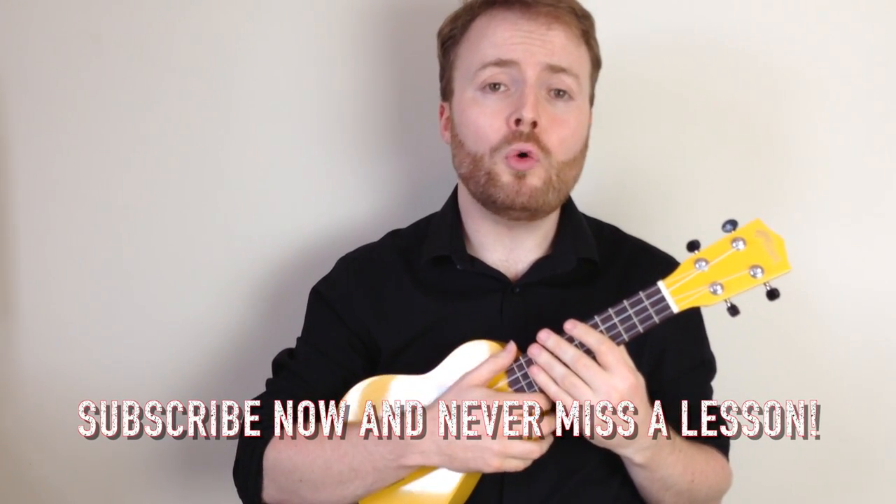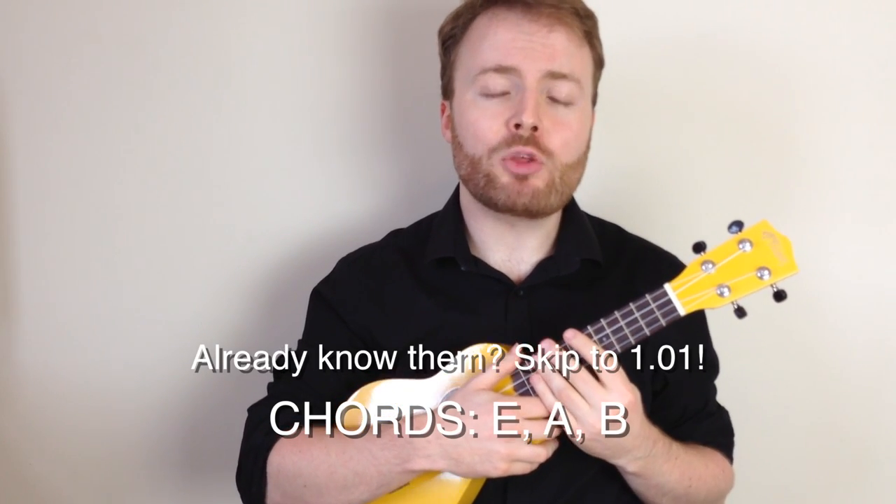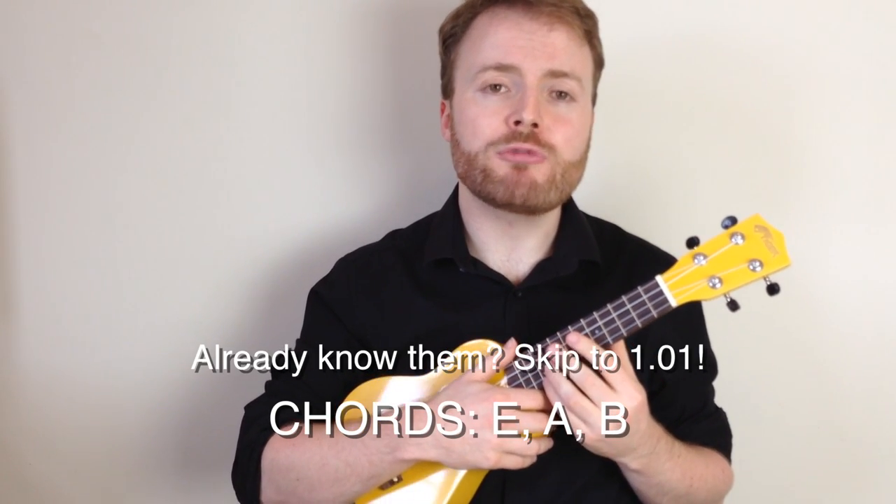Now there are just three chords in this song all the way through: the chords of E, A and B. I'm going to teach you the best way to play them so that you can easily move from one to the other.